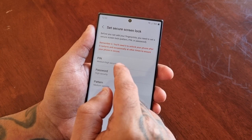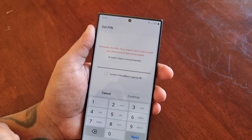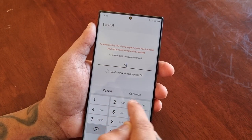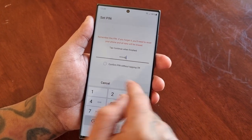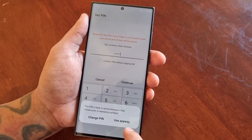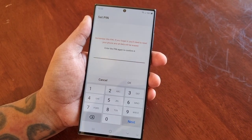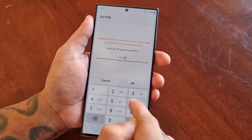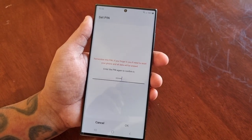I'm going to choose a PIN, and for the purpose of the video I'm going to keep it simple — one two three four five six. Make sure you use a strong password. Enter it again: one two three four five six, then hit OK.